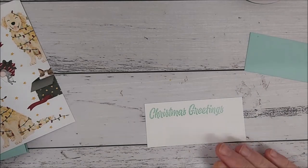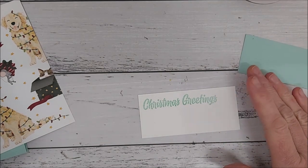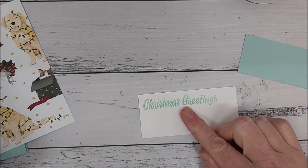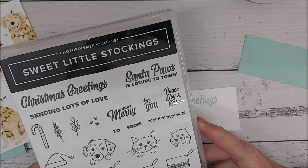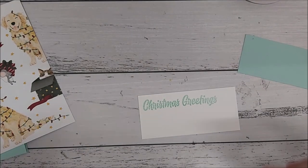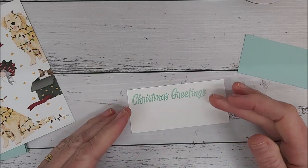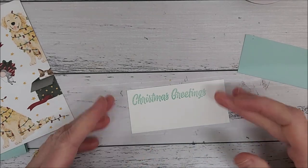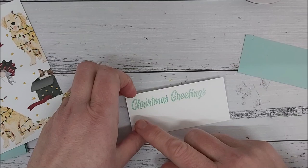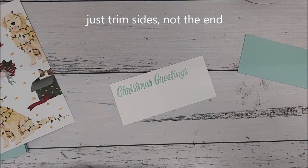The first thing you need to do is go ahead and stamp in pool party ink, or a coordinating blue, your Christmas message. For this one I'm using the Sweet Little Stockings stamp set. The piece of whisper white in your kit is slightly bigger — if you make a mistake you can turn it over — but you will need to trim it. So stamp first and then trim.